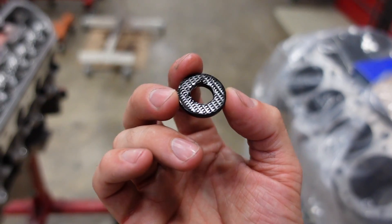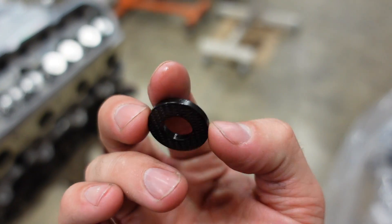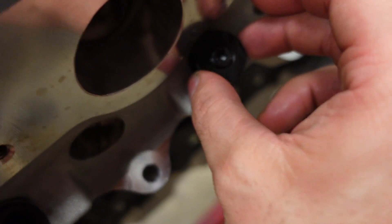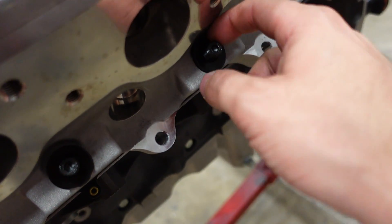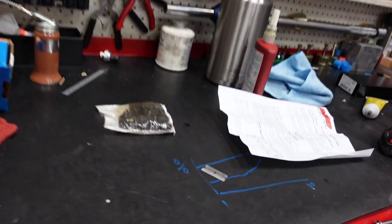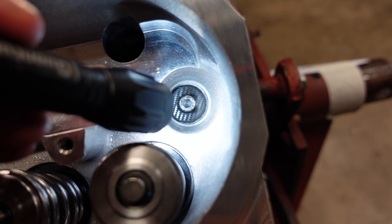These ARP washers they include in their stud kit — one side of them is serrated and has this grippy texture and the other side is smooth. The grippy texture is supposed to go against the aluminum on the head so that it bites into the aluminum and then when you torque the nut, the nut can smoothly spin on the flat. On the last one inside the head it accidentally flipped over when I was dropping it down. I'm going to pop the head off real quick and get that fixed.